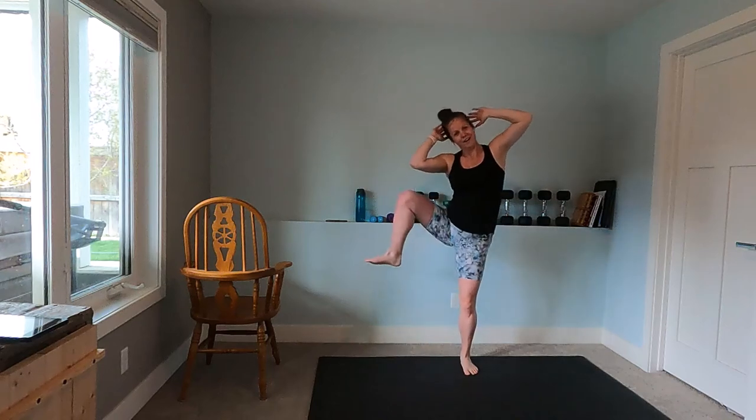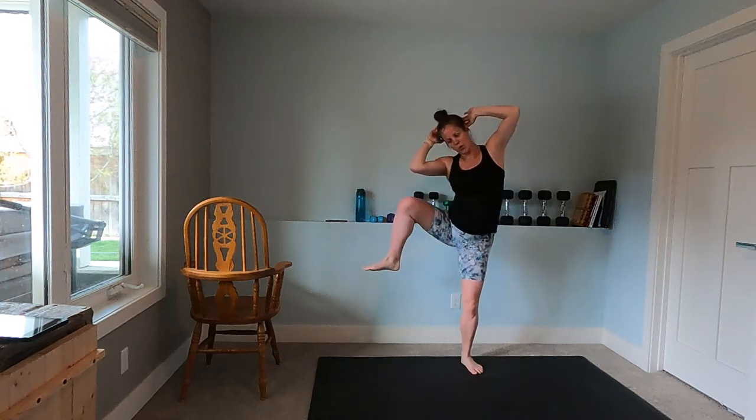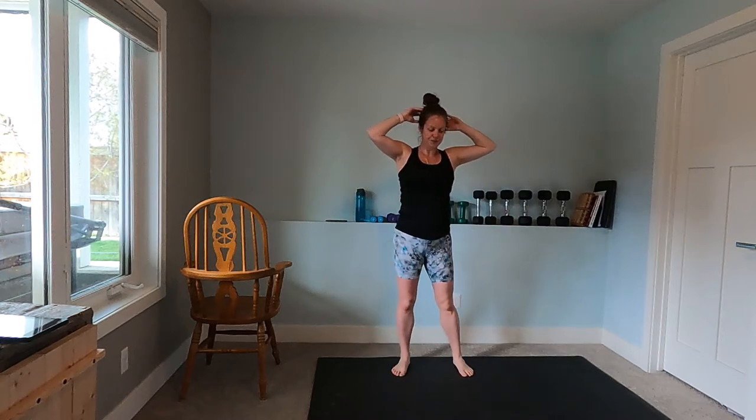Here we go — standing, steady, elbow to knee, elbow to knee, elbow to knee. We're not doing anything to cause diastasis — you know what I'm saying. Breathing out as you work so hard.